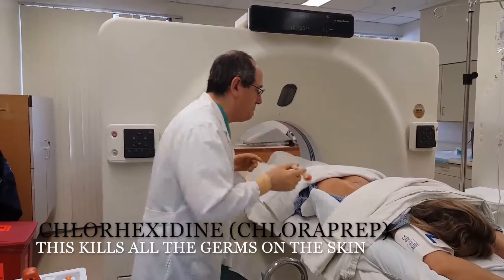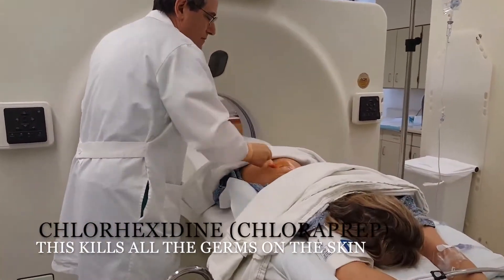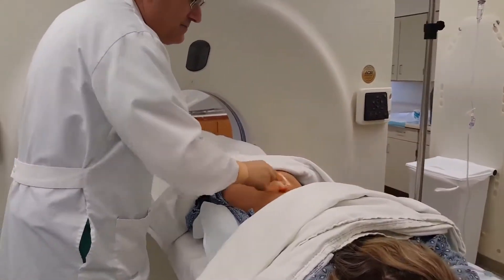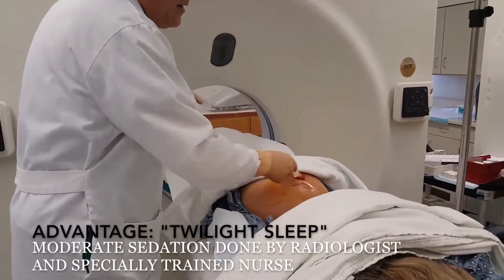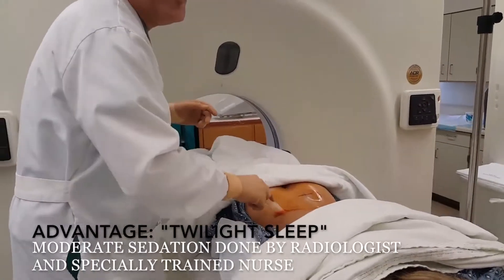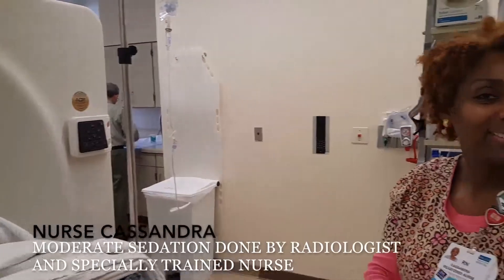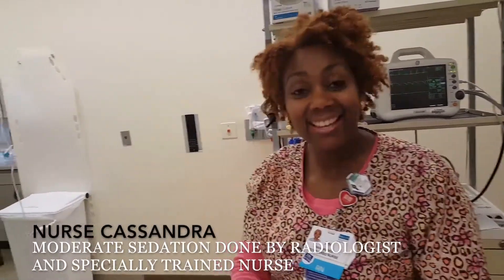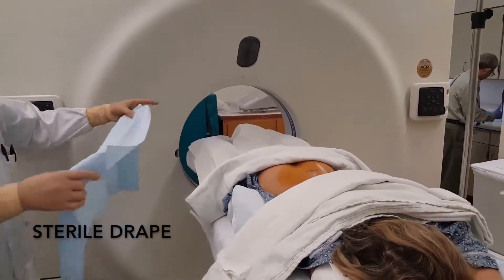First, we do the core prep. The other advantage of doing it in radiology is we have a wonderful nurse here who's giving the patient some medication to help her through the procedure. She's feeling very relaxed now.